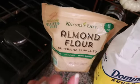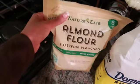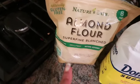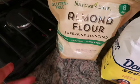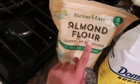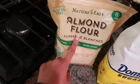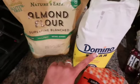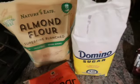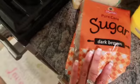Starting out, I'm trying to be a little bit healthier. I usually use white flour but we're gonna use almond flour today. This is actually the first time I've ever used this for my cookies, so I'm curious how it's gonna turn out. But these are definitely way healthier — almond flour is so much healthier for you than white flour.